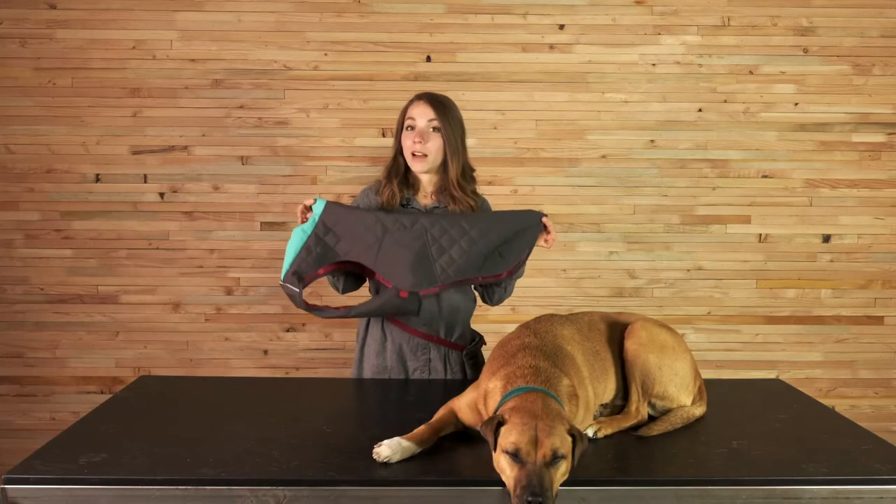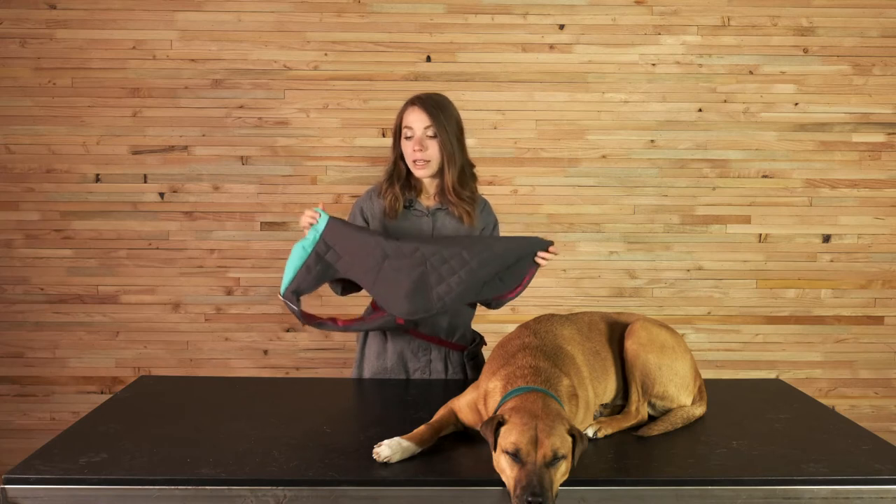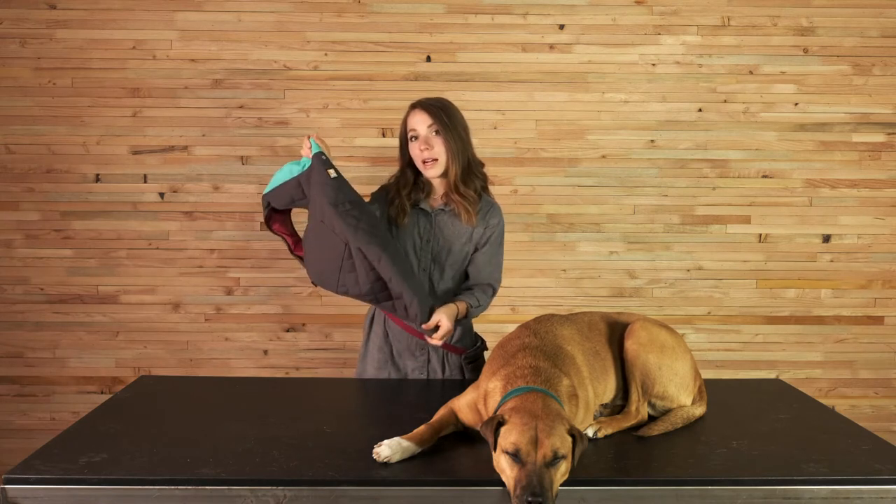The Stumptown jacket being a vest style makes it a great layering piece. You can layer it with your harness and use the leash portal to access your V-ring. You can also layer it over some of our regular fit and form fitting apparel such as the Climate Changer or the Climate Changer Pullover. It's also great as a standalone piece.